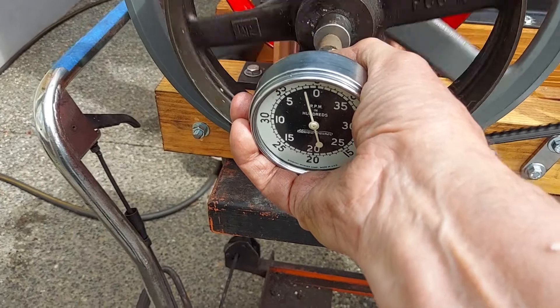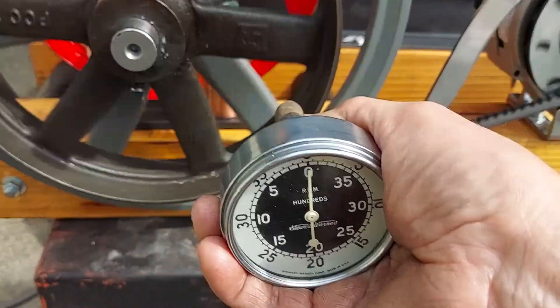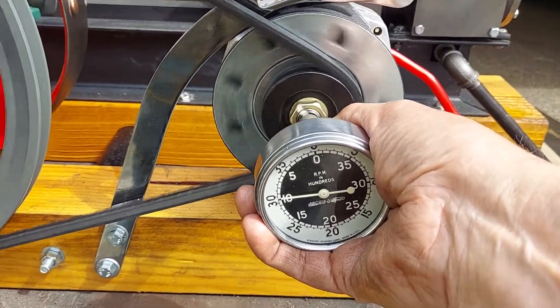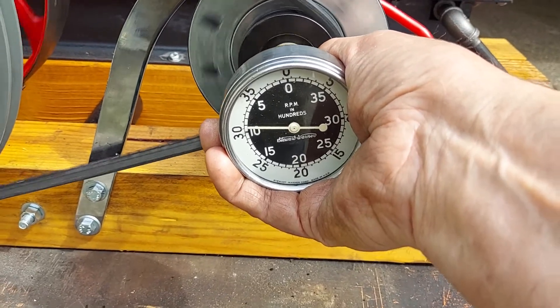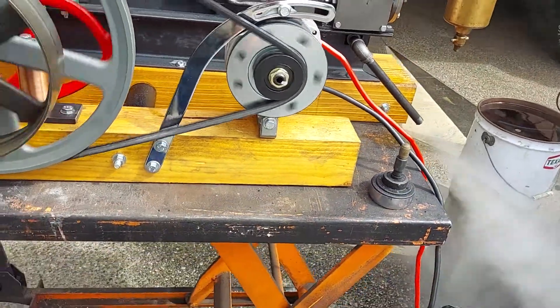The engine is running at only about 100 RPM, but the alternator is at about 1,000 RPM. If I turn up the speed a little bit more, it'll start charging.